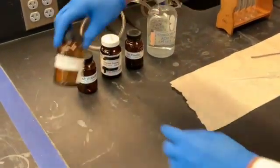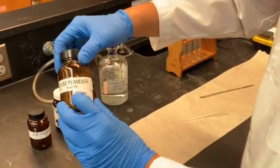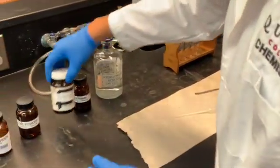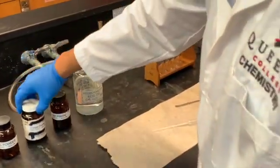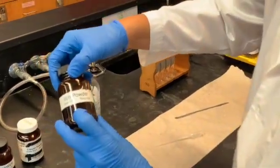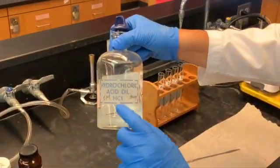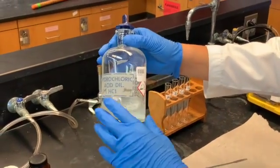The chemicals that we'll be using are magnesium powder, toxic; zinc powder, toxic; copper powder, toxic; iron powder, toxic; and six molar HCl, which is corrosive — you should wear gloves while handling this.